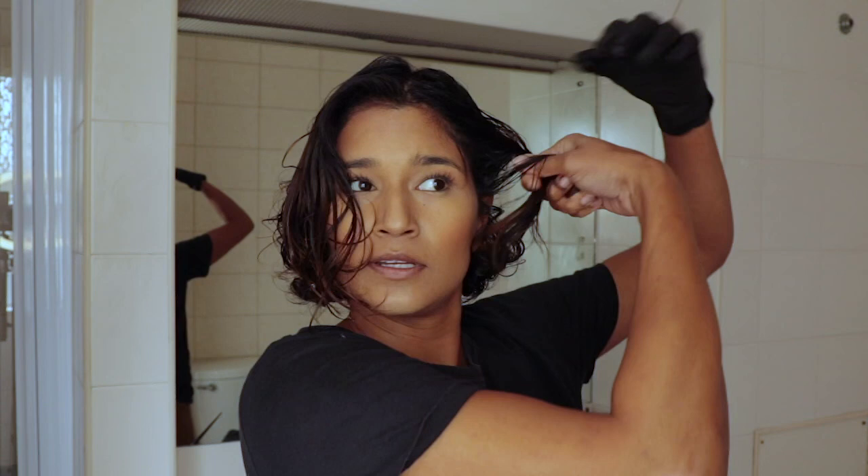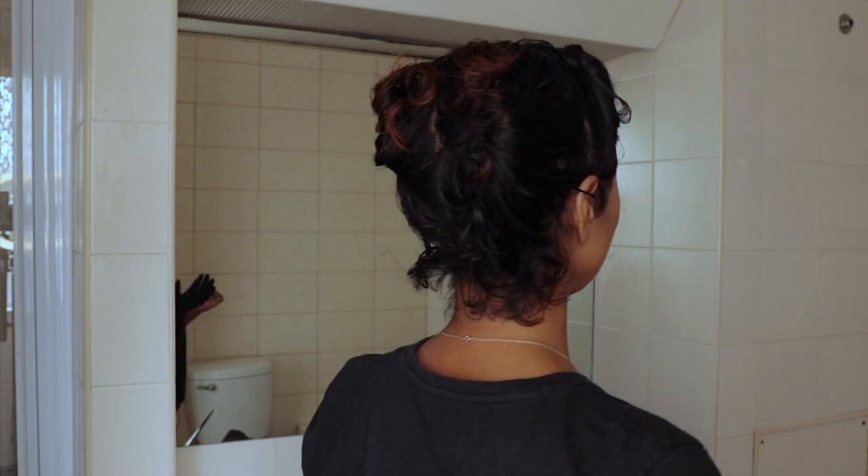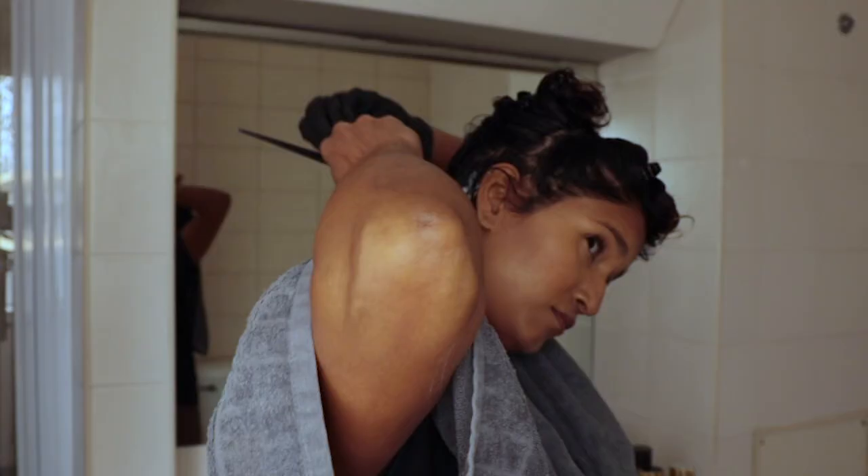Dividing the other side now. The reason for dividing the hair is to make sure the color goes on evenly. It doesn't have to be perfect — all I'm trying to do is make my life a little bit easier so that when I'm applying the color, I know what I've done and what I haven't. Okay, we're ready to apply some color!